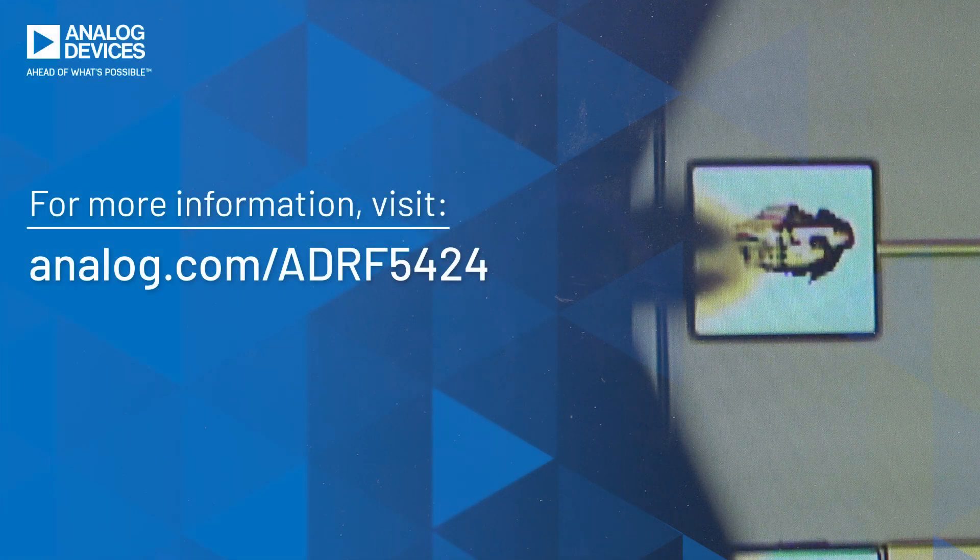At Analog Devices, we understand that high frequency RF designs can be challenging. We highly recommend running full 3D EM simulations to lay out RF PCB boards. We can help review and offer design guidance around our high frequency RF products to achieve optimum performance. For more information, you can visit analog.com/ADRF5424. Please feel free to contact us if you have any questions. Thank you.